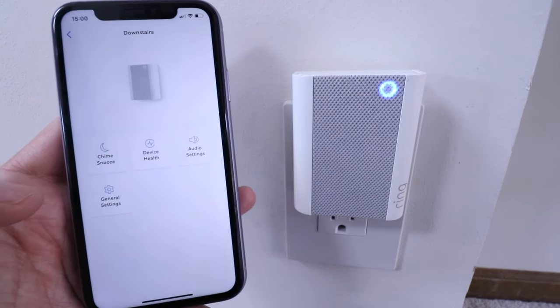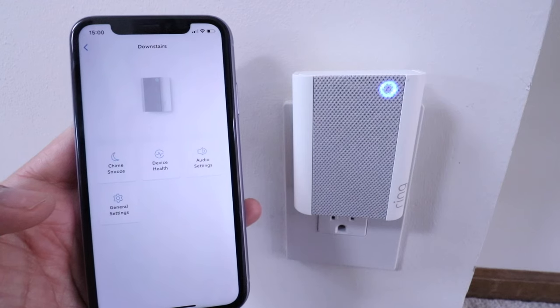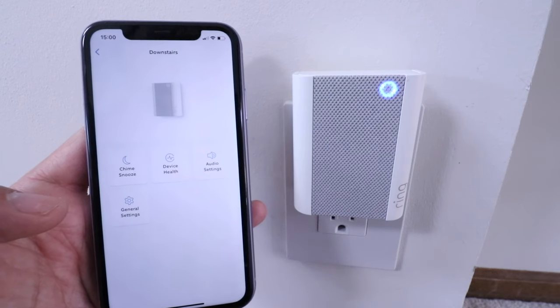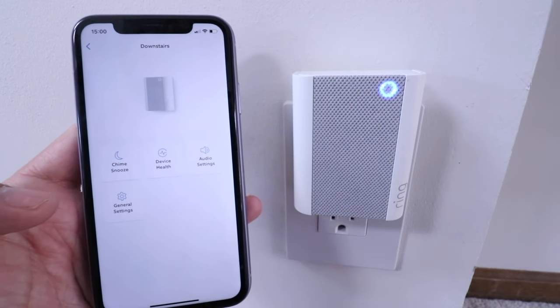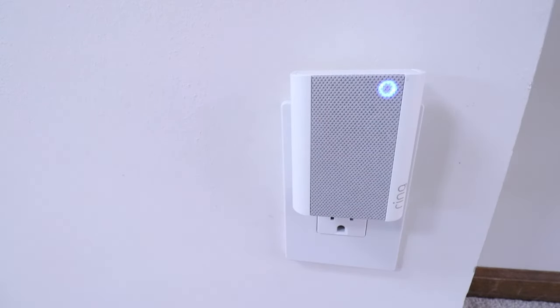Other than the issue getting this set up with Android phones — which is a pretty big issue — it worked flawlessly on iPhone with no problems, and once connected it worked just fine. Let's press the button one more time now that we've changed it to a train whistle. We definitely did get a train whistle — so that's an interesting Ring doorbell combination. Thank you for watching this video on how to set up and connect a Ring doorbell chime. Please give us a thumbs up, subscribe, or click any links below if you want to support us.